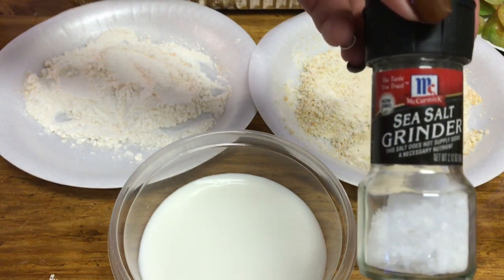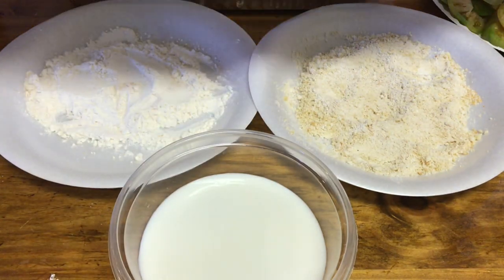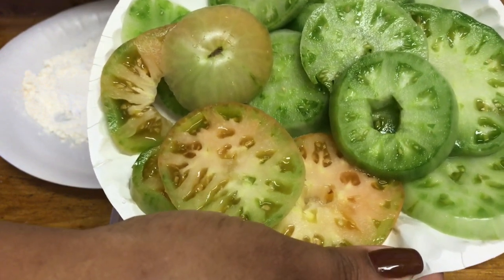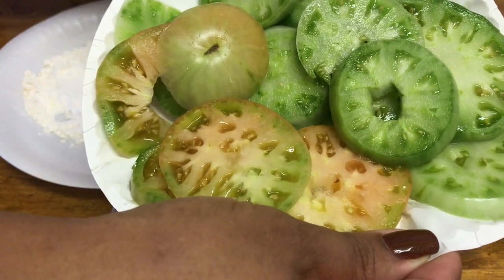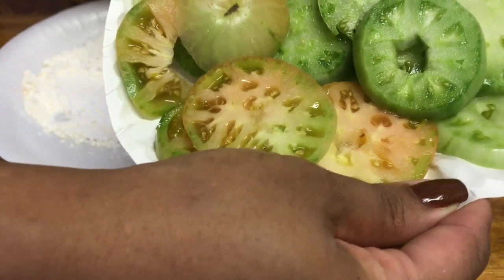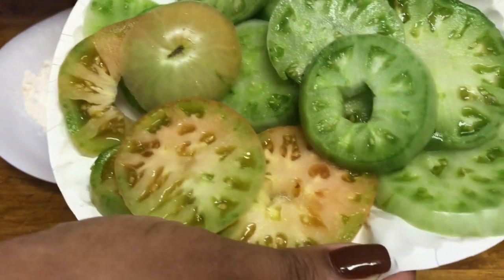My tomatoes dried out pretty well but I patted them a bit more since they were still a little moist, then added just a little more sea salt since I had patted some off. You don't want to use red tomatoes — if they're really red they'll just be mushy. That's why you use green tomatoes. One of mine was turning a little pinkish, so I decided to try it anyway.